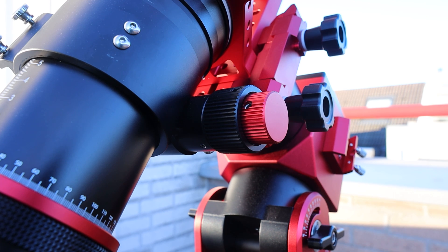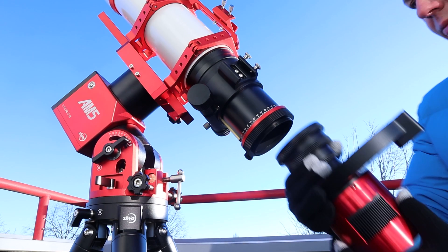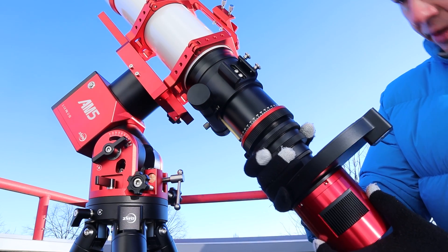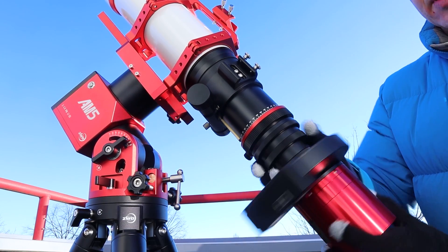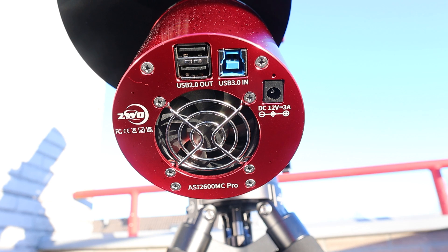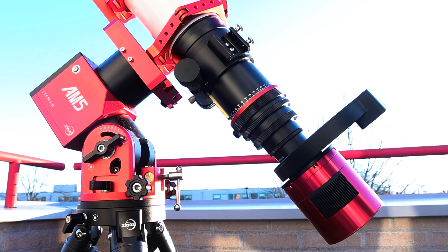For this review, I paired my FF80 telescope with an ASI 2600MC Pro color camera. This APS-C sized astro camera boasts 26 megapixels, falling just shy of a full frame dimension. This choice allows us to assess whether the FF80 telescope consistently produces round, well color balanced stars extending all the way to the edges of your photos.